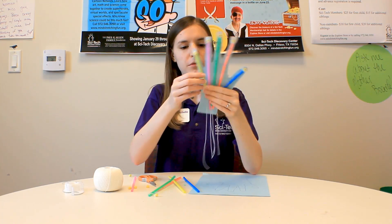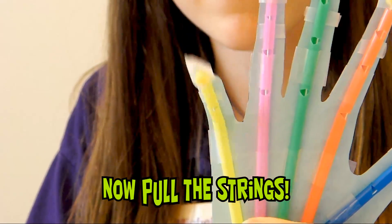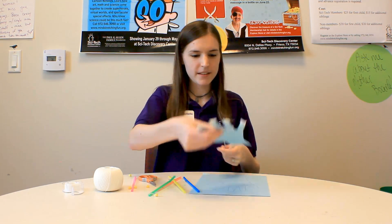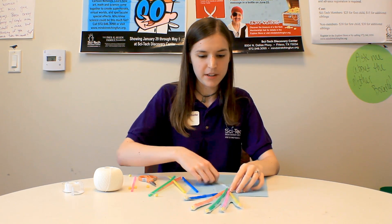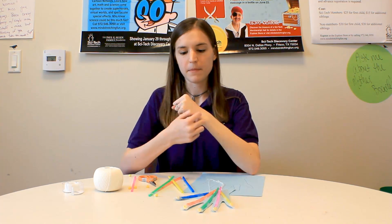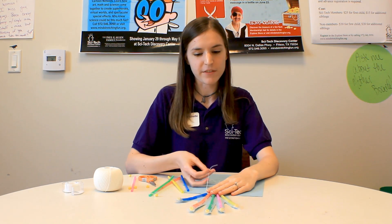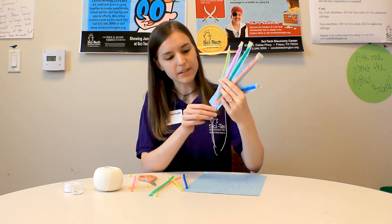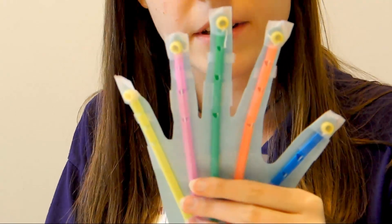If I wanted to move my pinky down here, I would pull on the string and it would bend at the joints. This is to show how your fingers bend. Each of your strings and straws represents the tendons in your hand, and you can see them connecting to all of your fingers. If you pull on the string, just like if you pull on the tendon, that's how your fingers bend. This is an excellent representation of how your fingers bend using a simple way that anyone can understand.